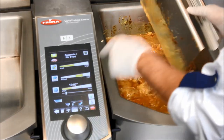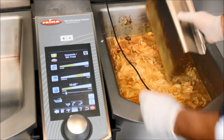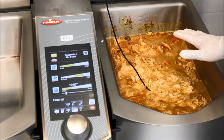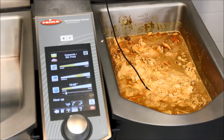The only thing I have to do now is add my korma spice blend and done. Now the Varoma Cooking Center will cook my chicken korma completely independently — I don't have to do anything at all at this point.